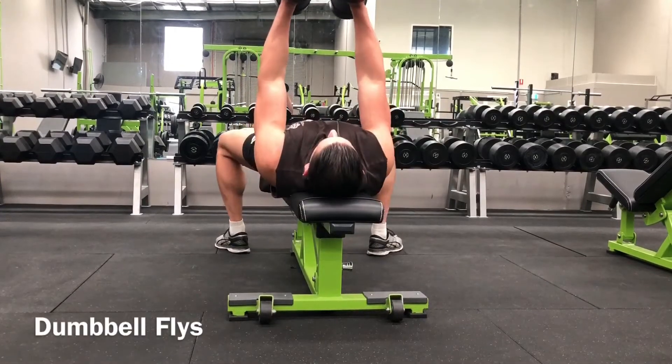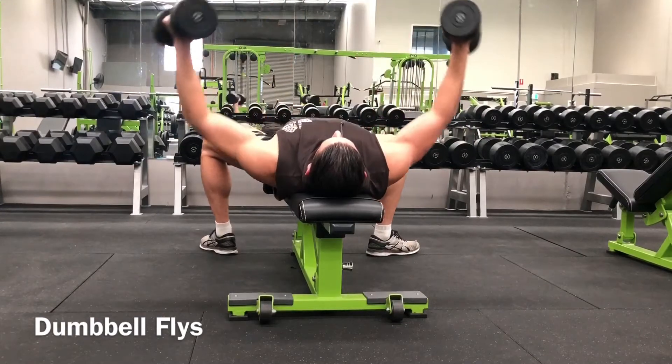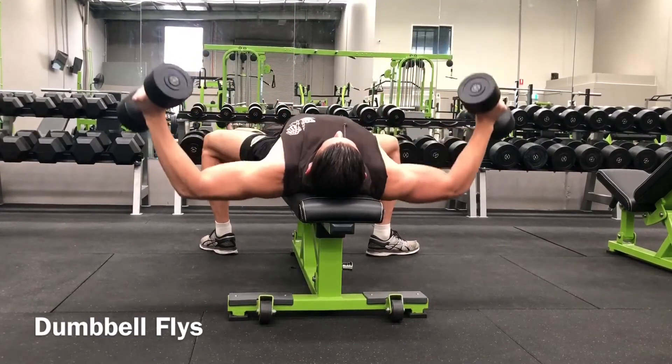Pick up the dumbbells off the floor using a neutral grip and position the ends of the dumbbells in your hip crease and sit down on the bench. To get into position, lay back and keep the weights close to your chest.